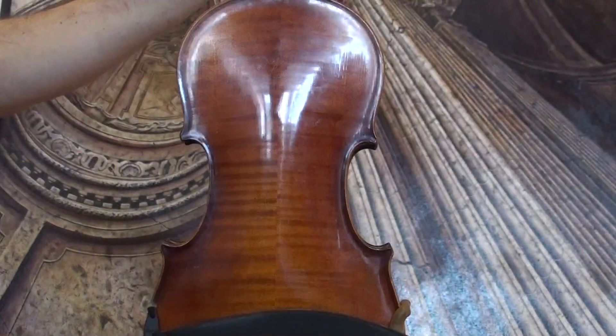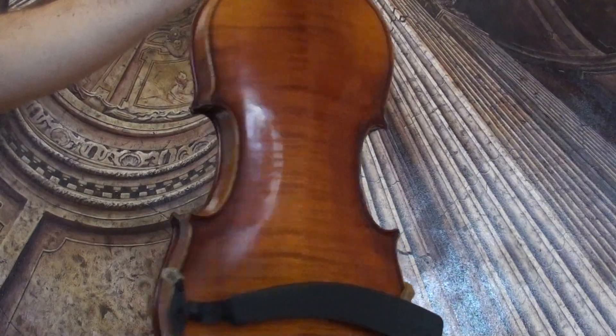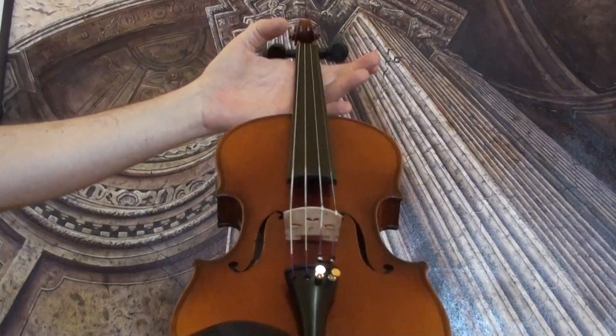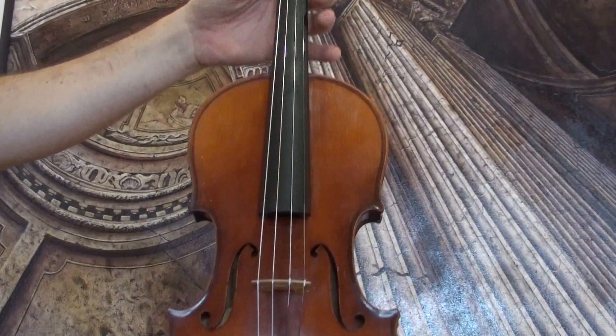The violin shows a nicely flamed two-piece maple back, ribs and neck from the same wood, and a finely grained spruce front.